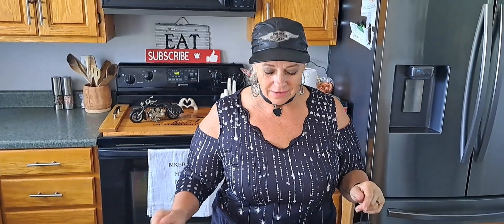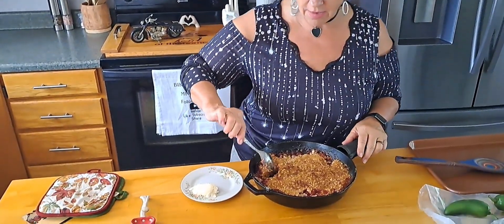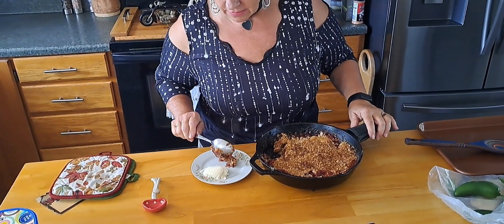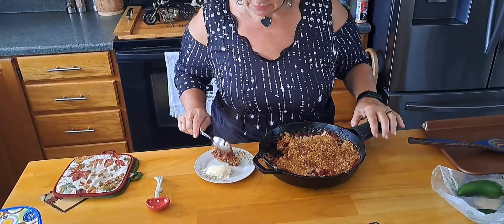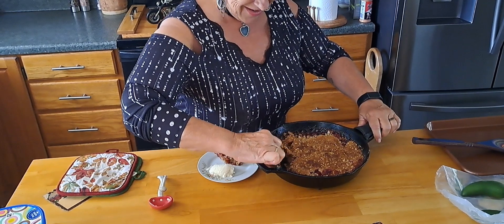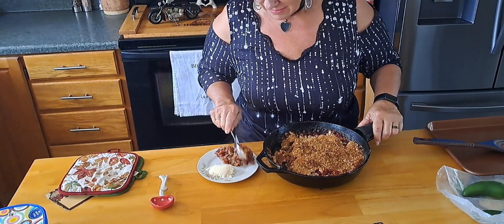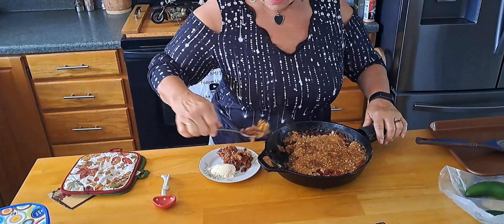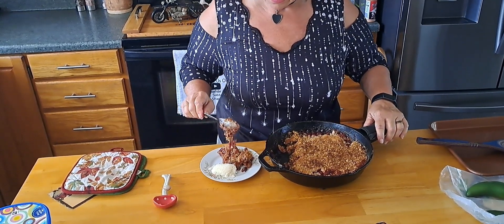All right guys, the strawberry rhubarb crumble was in the oven for exactly 45 minutes. Here's what we got — there's what the bottom looks like. It smells so good in here. I'm kind of turning it upside down so we can see the bottom too.